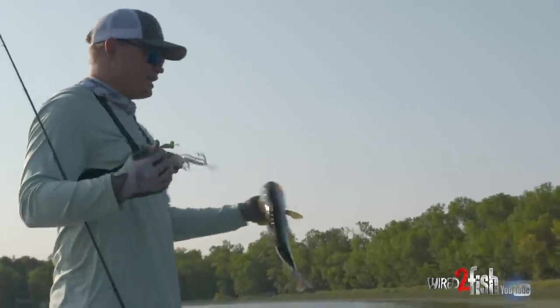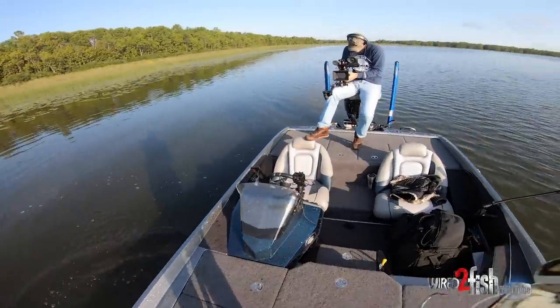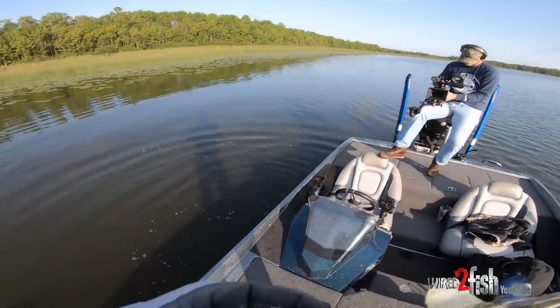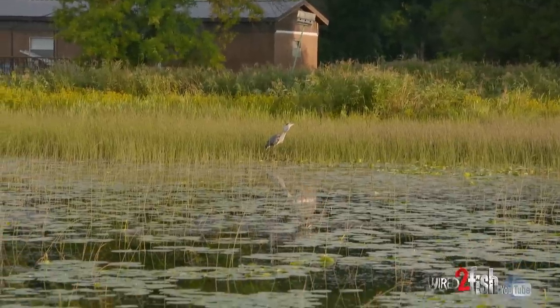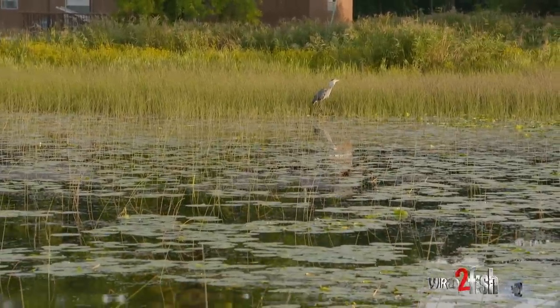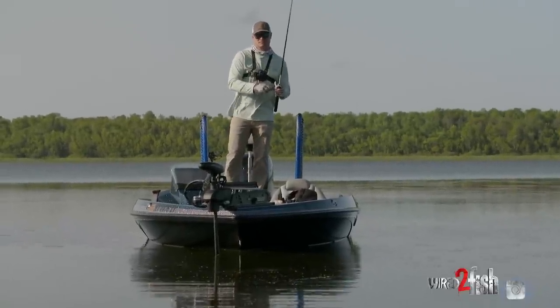Just out here covering these grass flats, and if you can see right here, this is the flat. You can tell that there's not very many baits you can get through that — you can come through and flip a jig, a Texas rig, whatever — but if you want to throw a moving bait, for the most part you're limited to topwater. So that's what we're out here doing. There's always that morning window when you can come out and throw topwater.